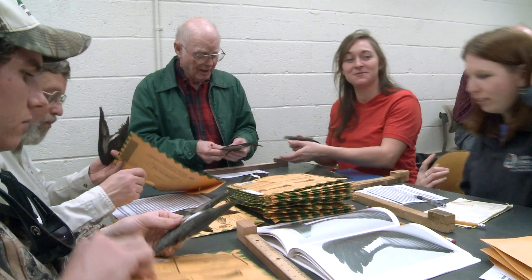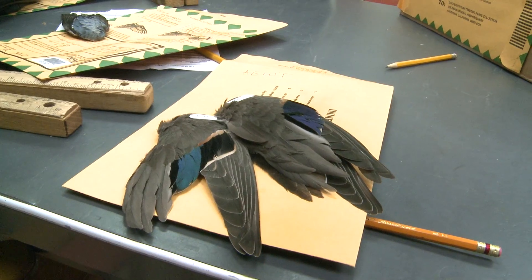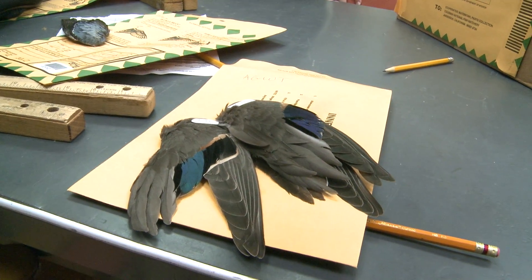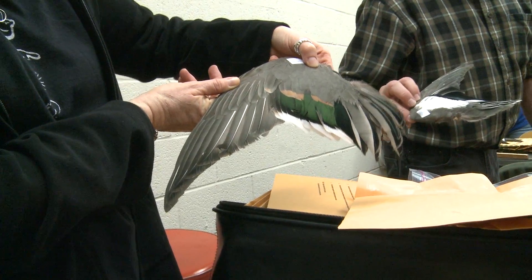It's the last part of a survey called the Waterfowl Parts Collection Survey, which is a survey where we ask a sample of usually 6,000 to 8,000 hunters nationwide to send in a wing from every duck they shoot and the tail feathers and wing tips from every goose they shoot.